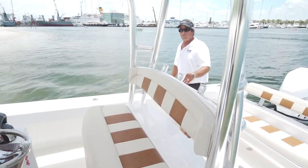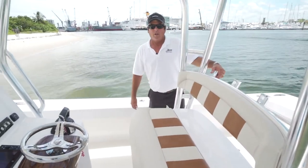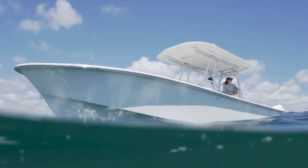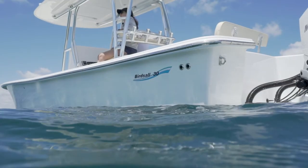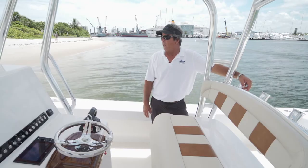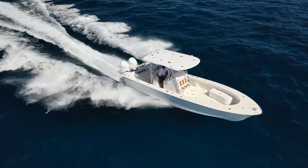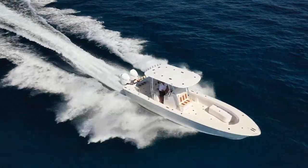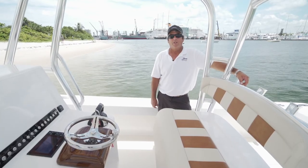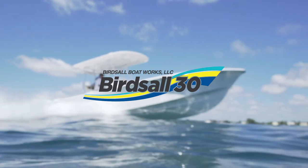If you're in the market for a 30-foot center console, the BirdSaw is the boat. She's extremely custom, very elegant. The fit and finish on the boat is extremely high, the ride is extremely good. The boat is a highly custom center console that will meet your expectations and fill all your needs. Thank you.